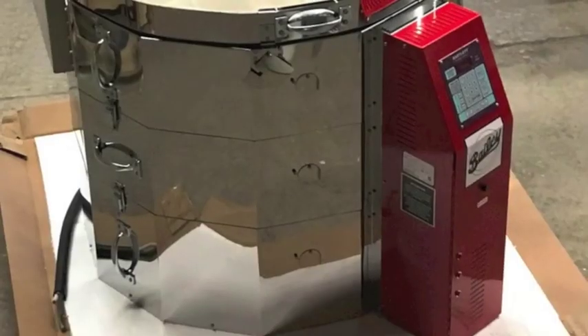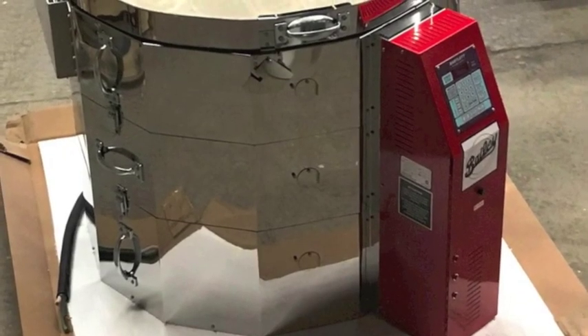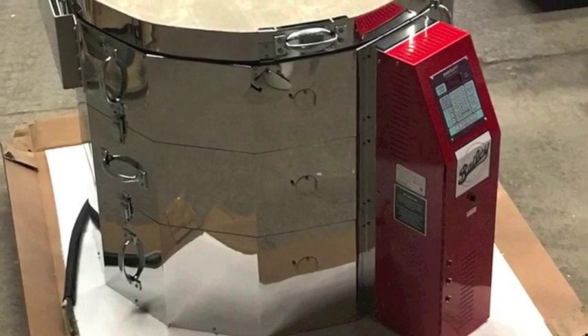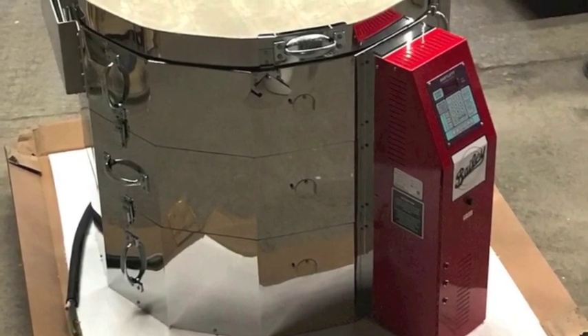Please do not attempt to lift the whole kiln at once by the handles. The handles are designed to support the weight of individual sections only. Now we are ready to disassemble the kiln.